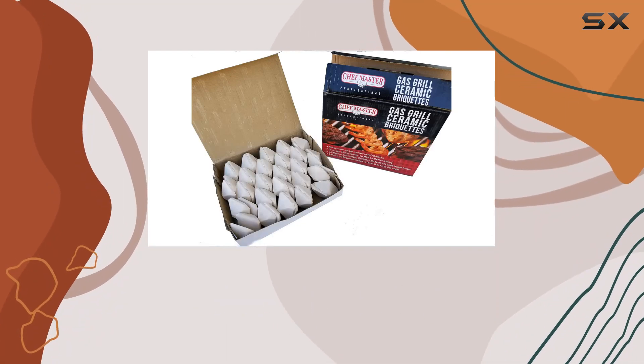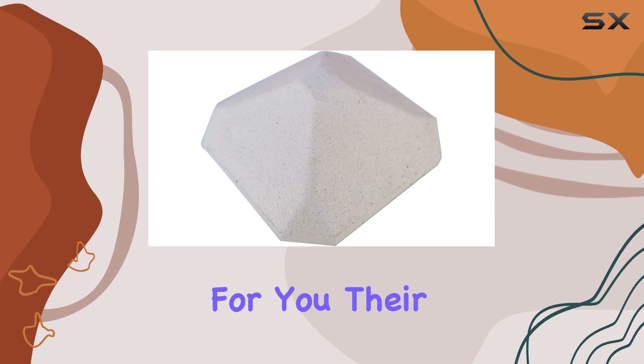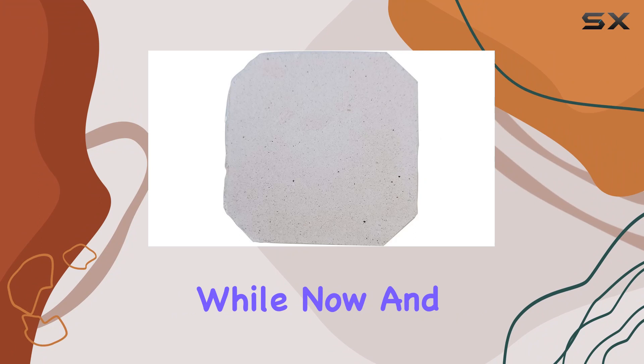If you're tired of dealing with flare-ups and uneven cooking on your gas grill, Chef Master has a game changer for you: their ceramic gas grill briquettes. I've been using these for a while now, and let me tell you, they've completely transformed my grilling experience.